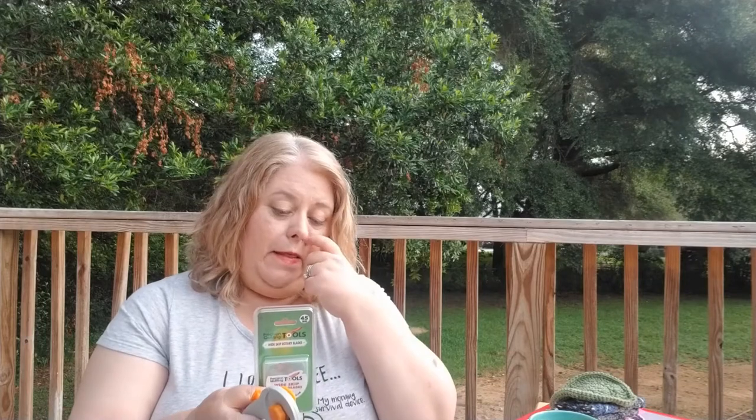The great thing about this wide skip rotary blade is that you can install it in your rotary cutter — this one is my Fiskars and I've had it for 20 years. You can change out the blades. Then whatever fabric you want to crochet from the edge, you measure in about a quarter inch, which seems to be the typical measurement when you're sewing, and then you crochet from there.